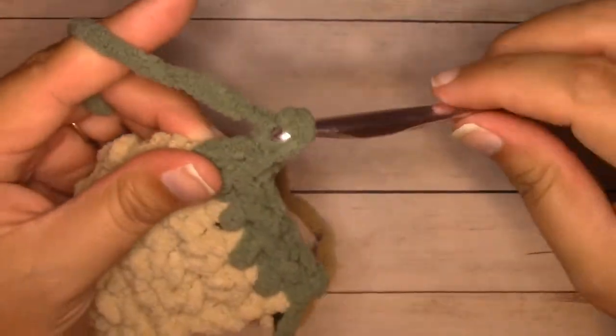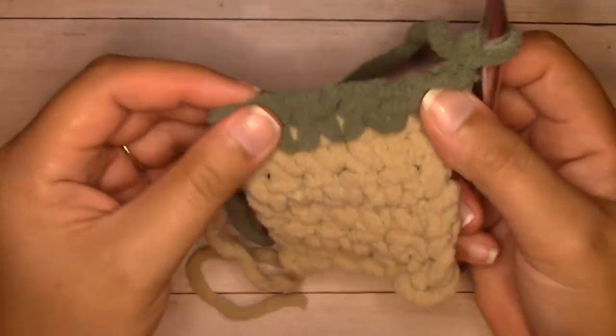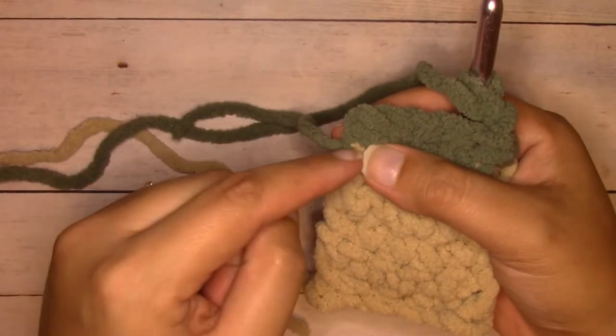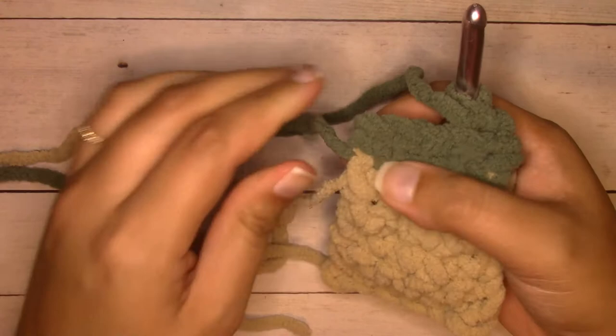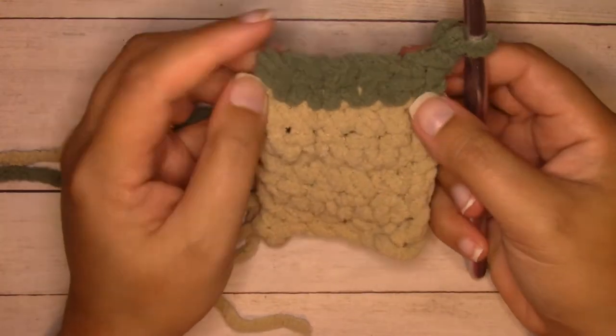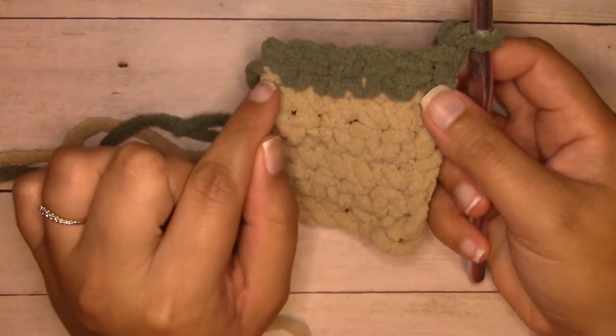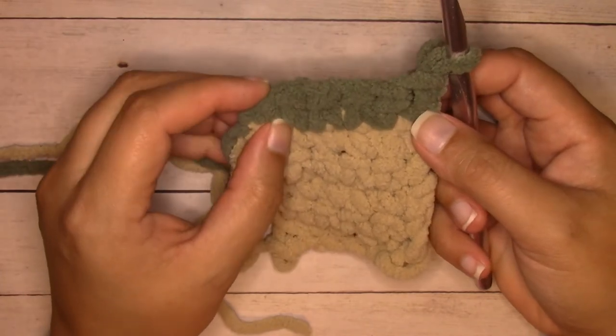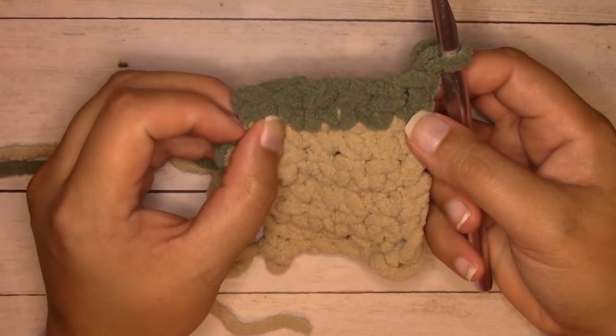Chain one, turn, and I'm ready to work across the row again. If it starts to pop up, just tug it down a little bit and it disappears — it keeps it even. That's how I make seamless color changes. I think that way hides it a lot better than the traditional way.